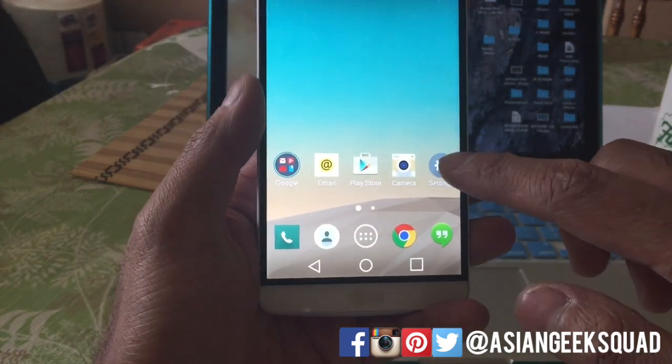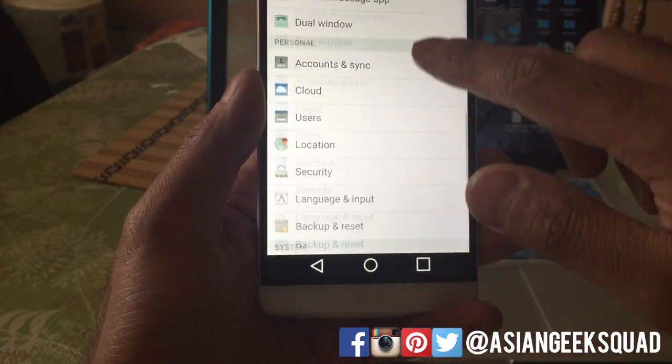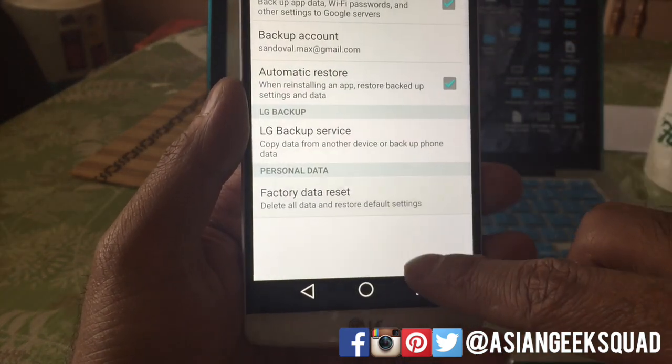Alright, first let's go through the settings. From there, you're going to touch Backup and Reset, which is under Personal. And then from there, Factory Data Reset.